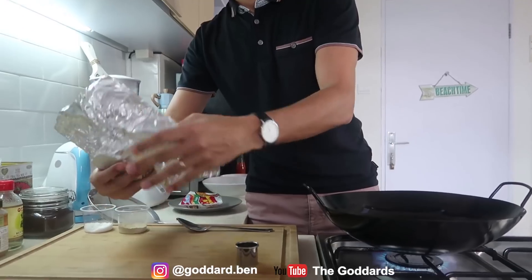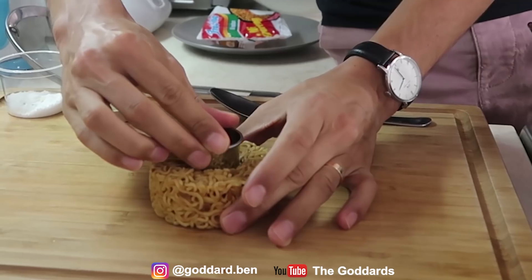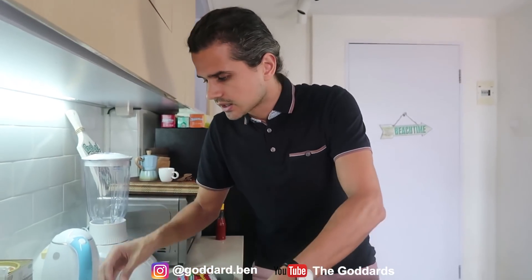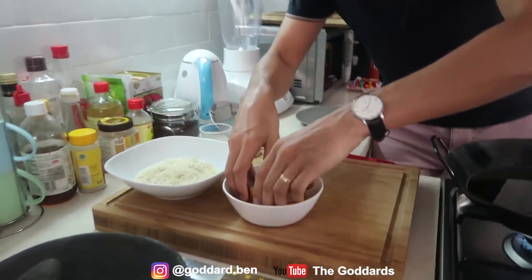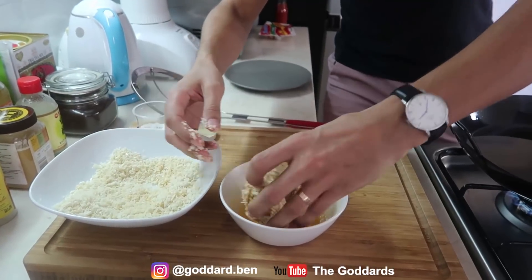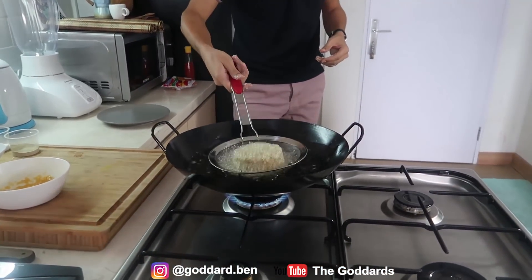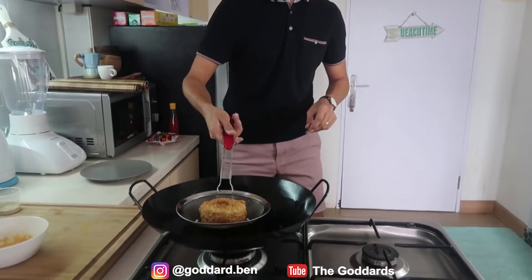The bowl with the egg already has salt and black pepper. I want to add salt and black pepper to the tepung roti as well. Now I want to dip the donut in the egg bowl, then coat it in the tepung roti — breadcrumbs. Do this twice — egg, then breadcrumbs, two times.